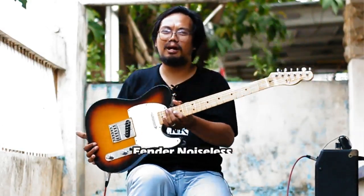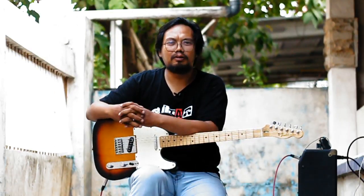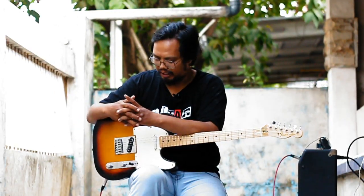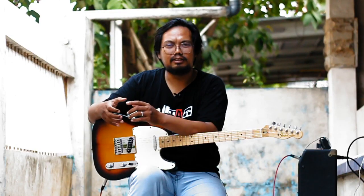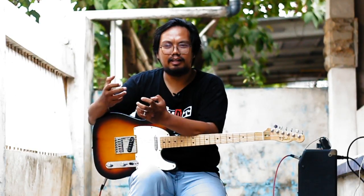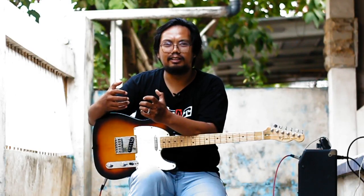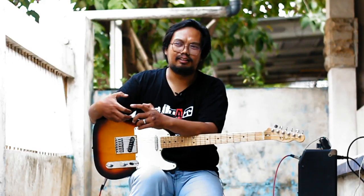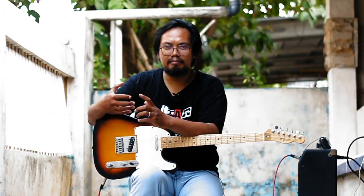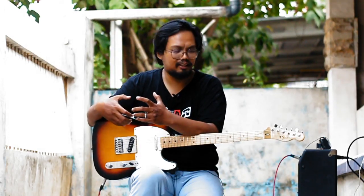Fender Telecaster dengan Pickup Noiseless Gen 4. Ini bukan pertama kalinya gue cobain Pickup Noiseless, tapi ini adalah Pickup Noiseless pertama yang gue suka. Karena beberapa kali waktu gue cobain Pickup Noiseless, gue ngerasa kayak single coil itu kehilangan rohnya, kehilangan jati dirinya, dan kayak kurang aja gitu. Nah ini beda banget dengan Pickup Noiseless yang ada di gitar Fender Telecaster ini.